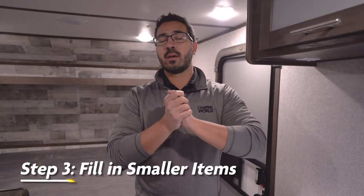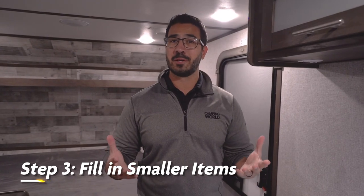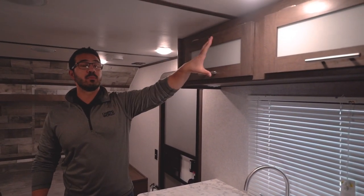With your bigger, heavier items out of the way, now it's time to start loading up some of the light stuff, and this is where people tend to get really creative. Things like a sink or the bathtub are excellent spots. Some of your lighter items you can put in your overhead cabinets. A pro tip from many RVers is to take a lot of your blankets, pillows, extra sheets, and towels and pack them around some of your sensitive items — not only does that help prevent them from moving, but if things do shift, they'll help protect those items as well.